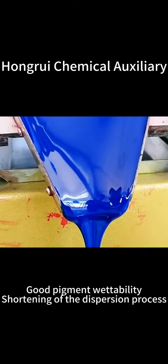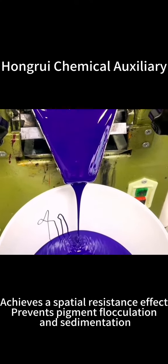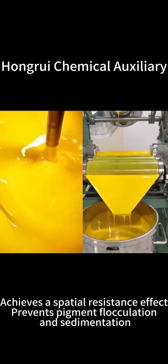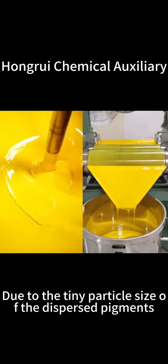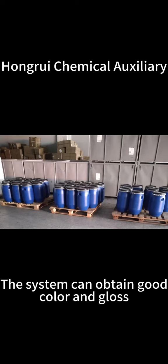Shortening of the dispersion process achieves a special resistance effect and prevents pigment flocculation and sedimentation, due to the tiny particle size of the ever-dispersed pigments. The system can obtain good color and gloss.